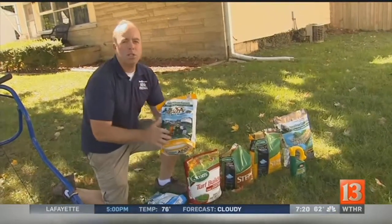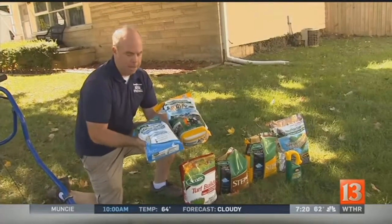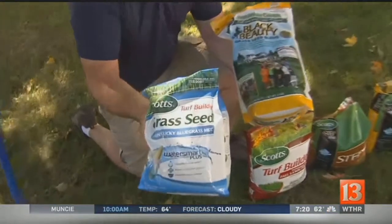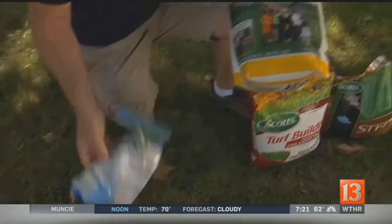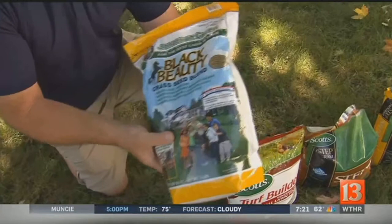Grass seed — unfortunately it's a little too late to plant grass seed. For you folks who aren't going to believe me and are still going to plant it, don't use Kentucky bluegrass. The germination rate is almost 14 to 28 days. If you're actually going to do it, get a turf-type tall fescue, a fine fescue, or a turf-type rye.